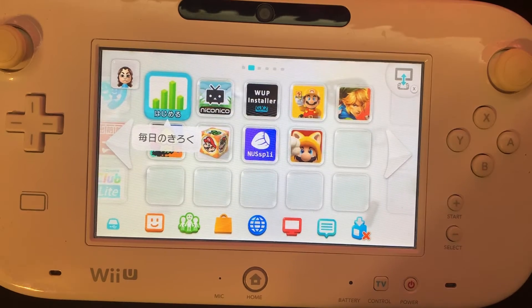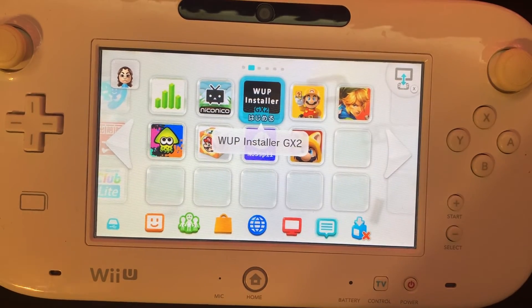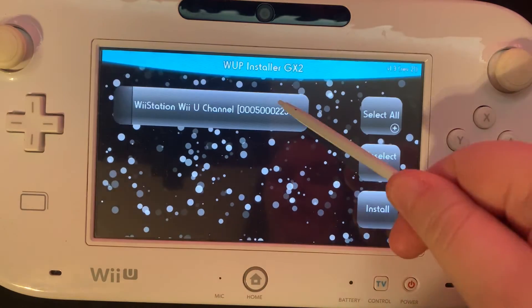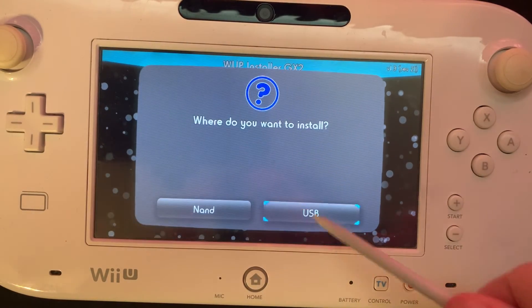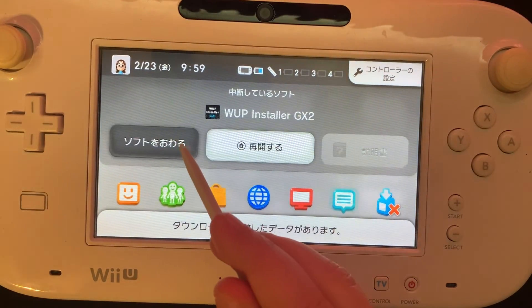Next, we're going to go to our Wii U. We'll go to the WaifuStyler GX2 and open that. We're going to install the Wii U channel. We'll say yes, USB, and then we're going to go to the home menu.